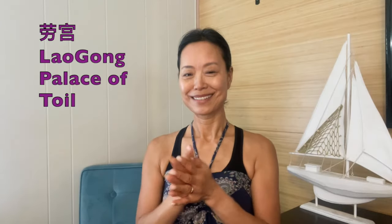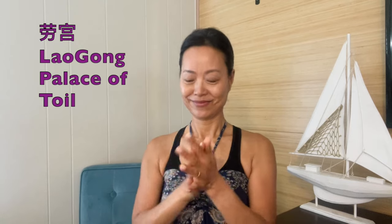Warm up the hands. Warm up the Lao Gong point, the Palace of Toyo, a master point for the heart meridians.